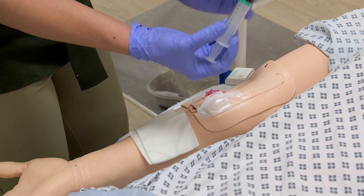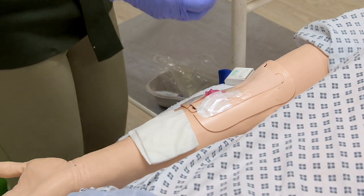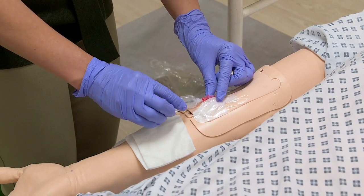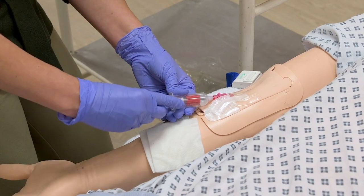This is one method. In the second method, we have to use the blood of the patient. In this case, we have to use the blood of the patient.